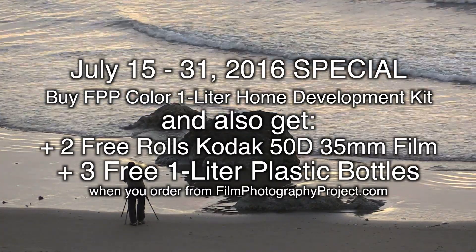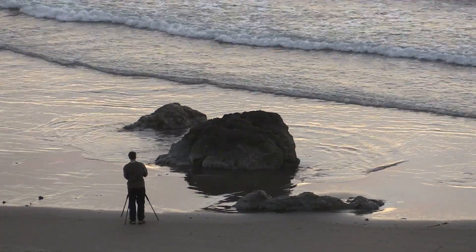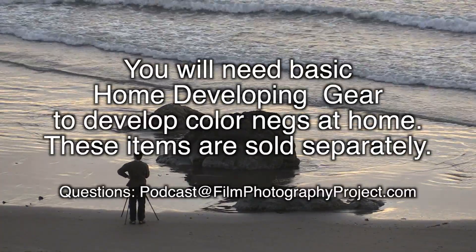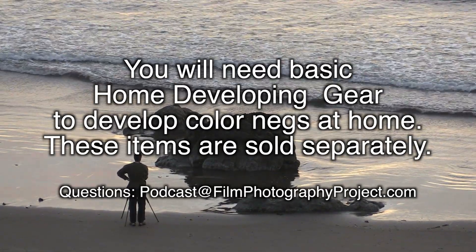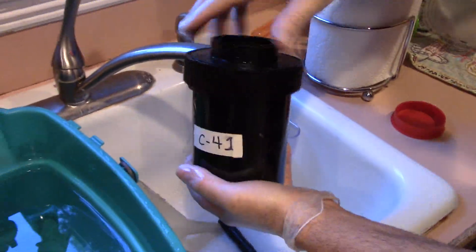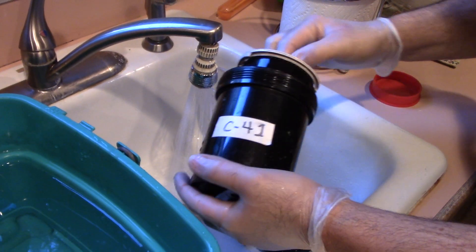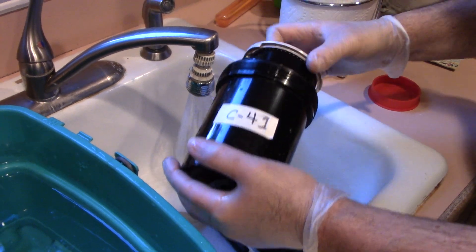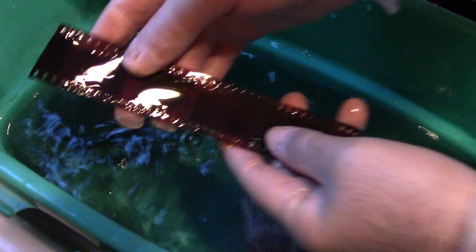It's perfect for our home development kit. With those two free rolls — in case you're scared, don't be — because it's a motion picture film it has that rem jet we've been talking about. This is a perfect opportunity to try it because it's absolutely free. I'll put a little cheat sheet in with the film; it's just one extra little step where you use your thumb to remove the rem jet, and it's cake.